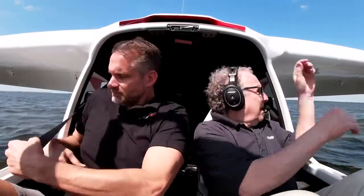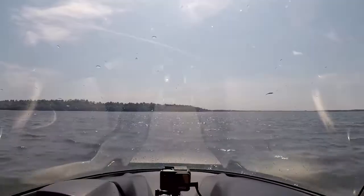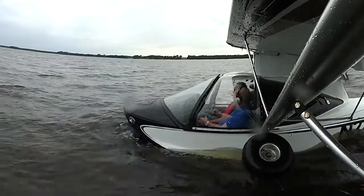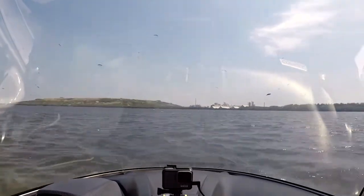Seaplane training demands learning lots of boating terms like bow, stern, and buoyancy, as well as the effects of currents, centrifugal force, and of course the wind. You'll learn about the plow taxi, a maneuver that uses a high power setting to turn the airplane on the water against the wind.